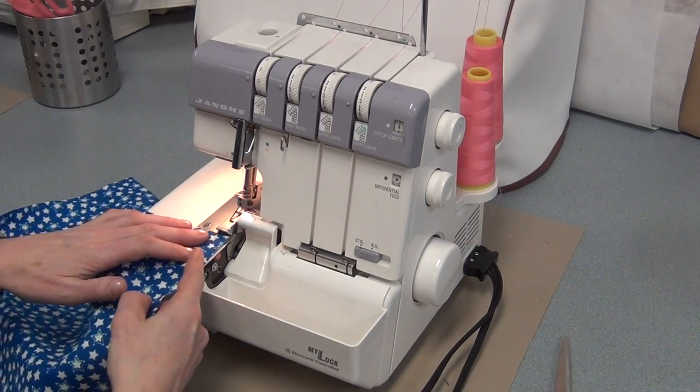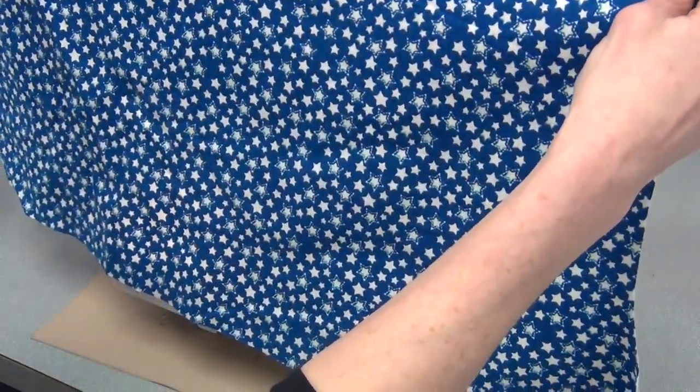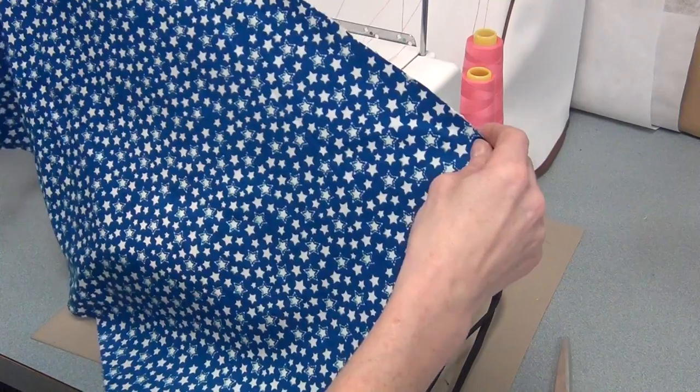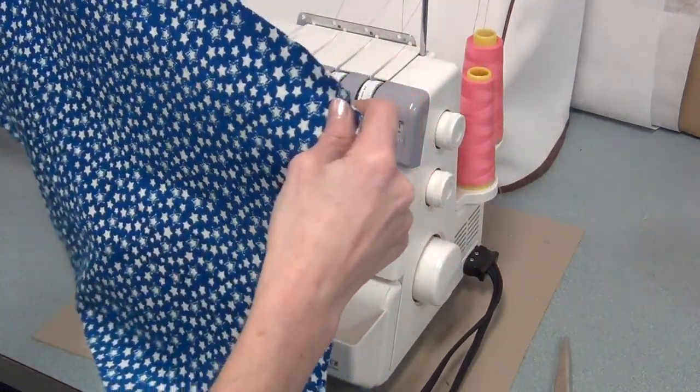You're going to line the first edge, and you're only going to start with the straight sides. First we're going to serge the top, the two sides, and the bottom. Then I'll see how that goes to decide whether we should serge the curves or not, because there are two ways we can do the curves.